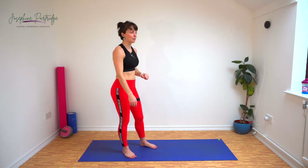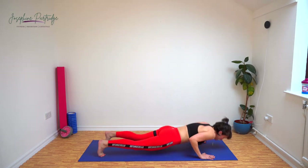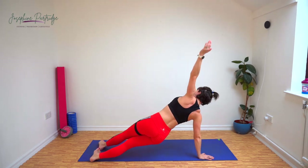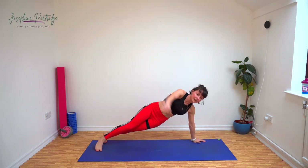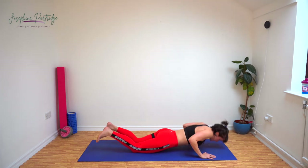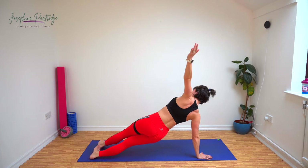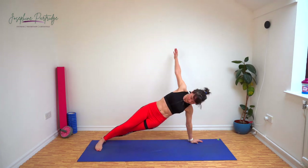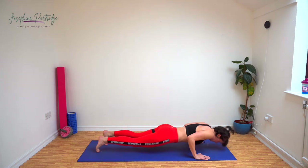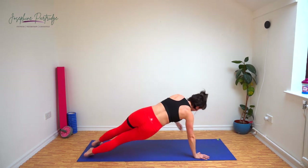Our final exercise is a T plank push-up. Come down into a push-up position, push up, over into a side plank, push up, over into a side plank on the other side. If you need to do the push-ups off your knees, that's fine. If you're having to take extra breaks, that's okay — remember what you did and then revisit this workout so the next time you can try and get a little further through it.